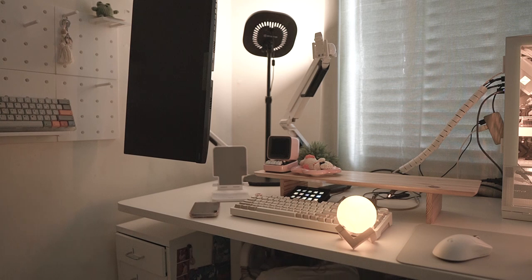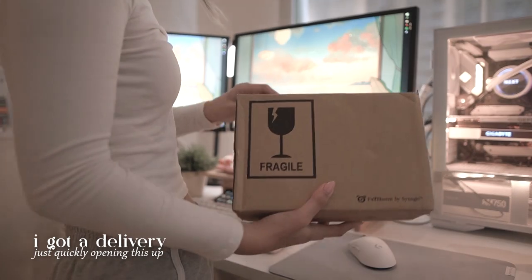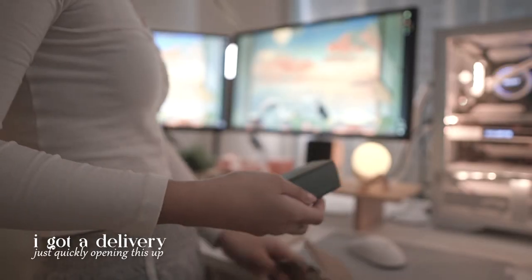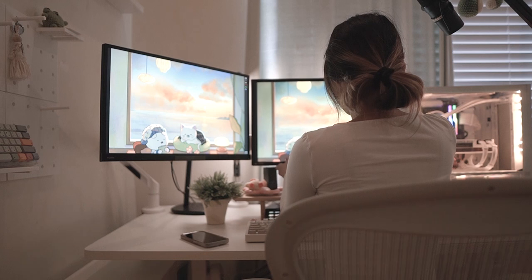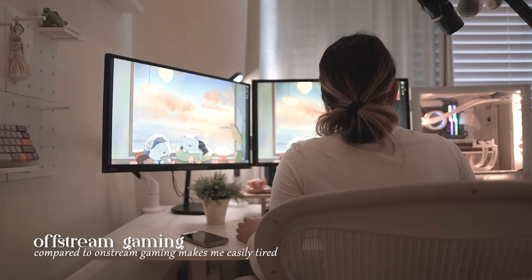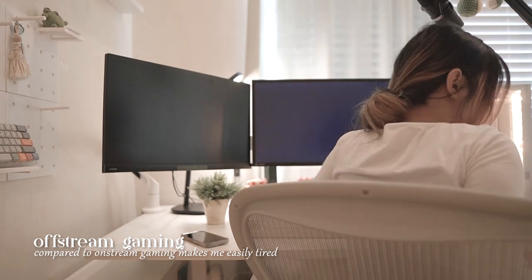I'm fixing up my setup and going back to my two monitors. I still have yet to figure out how I want to lay it out with my third monitor, but I'll definitely work on that when I move out. Usually I game for about 2-3 hours if I'm not streaming, and I tend to get tired easily, so screen breaks are very important.